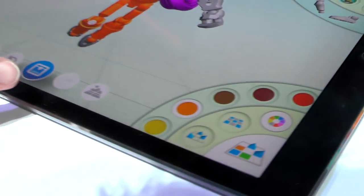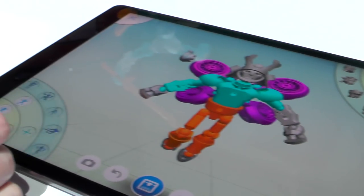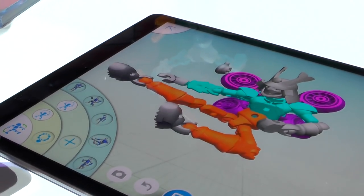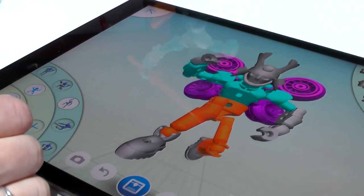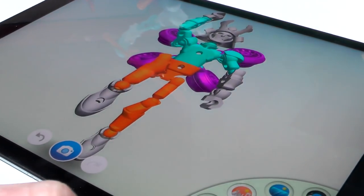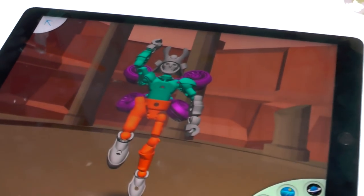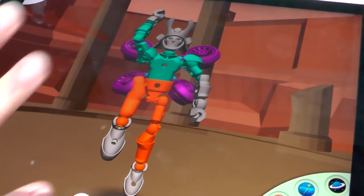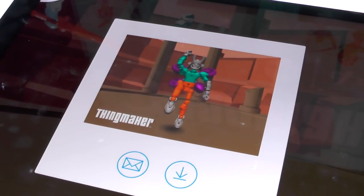We can really get as creative as we want. We can also choose different textures for his armor, and we can have him move into different poses, which is really fun. We can even add a background — so if we want our soldier here to fight in the great ruins, we can add some ancient ruins in the background.